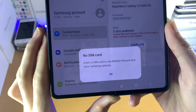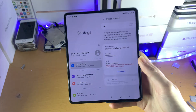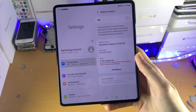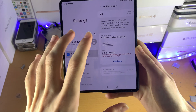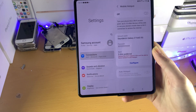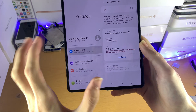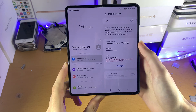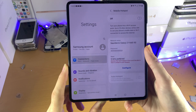Then turn on your Hotspot. For me it does say no SIM card, but for you, as long as you have a SIM card in, you can turn it on — and boom, you have set up Hotspot successfully. Stay on this page, get your other device, and connect to the Wi-Fi — it should show up on the Wi-Fi page. If it doesn't show up, since Hotspot can be a bit glitchy, just turn it off and on again and try again. Eventually Hotspot should be fully working without any issues.